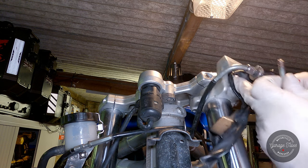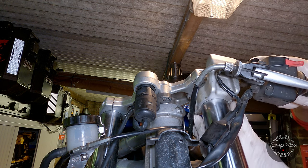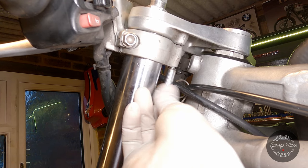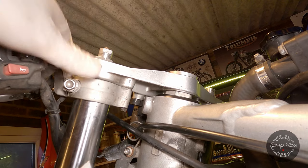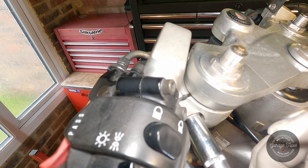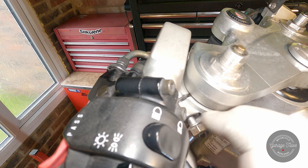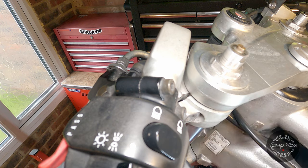Now I can bolt the handlebars back in place. It looks like we've got a problem with this pinch bolt - the threads seem to be stripped. You can see a lot of the threads on the bolt itself. Not good.